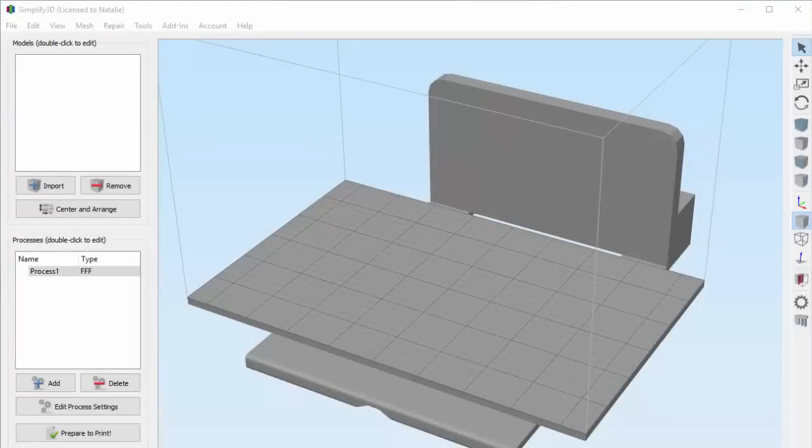In this video, we're going to be talking about a really popular feature in Simplify 3D, and that's infill patterns. Simplify 3D has several infill options available, so we're going to teach you about the different types and how they work.